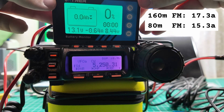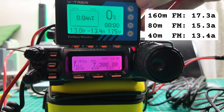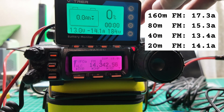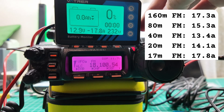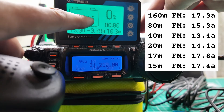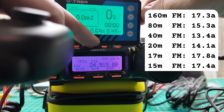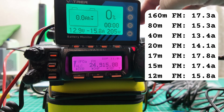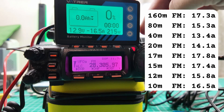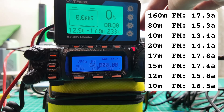Let's skip 60 meters altogether because Yaesu is weird about that. All right, 40 meters FM: 13.4 amps. 20 meters FM: 14.1 amps. 17 meters FM: 17.8 amps. 15 meters FM: 17.4 amps. 12 meters FM: 15.8 amps. 28 MHz is 10 meters: 16.5 amps. And then 6 meters: 17.9 amps. We just crested 18 amps draw on 6 meters right before I was ready to let go of the mic.